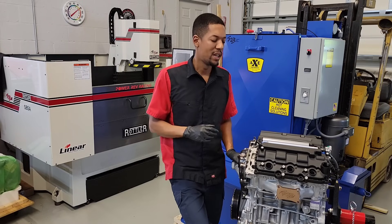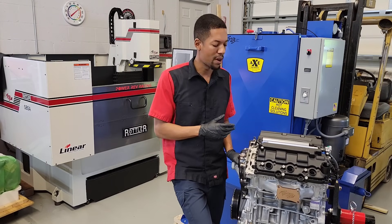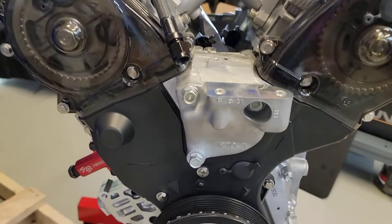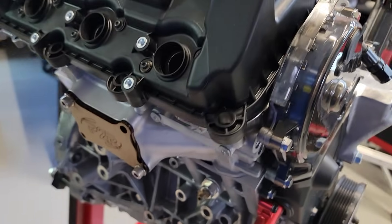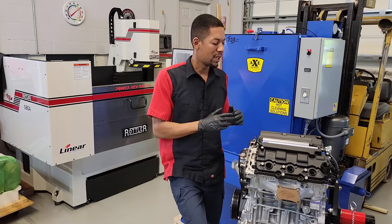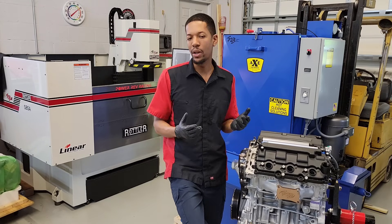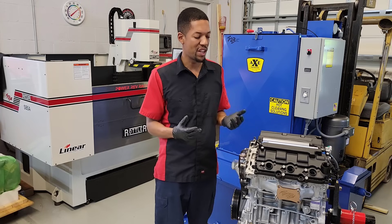Hey, it's Sean from P2R. Today I'm standing right next to a J35 Y2 engine that we're building here at P2R. I wanted to talk about the cylinder heads on the J35 Y2 engine. The Y2 is probably one of my favorite J-series engines, and I've noticed that they make pretty good horsepower in stock trim in comparison to the rest of the other J-series.